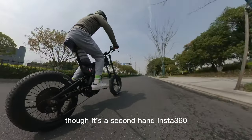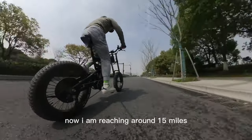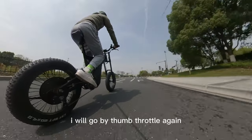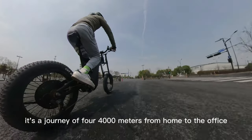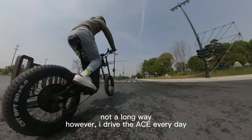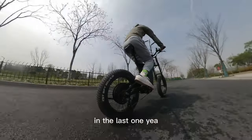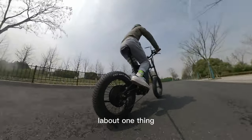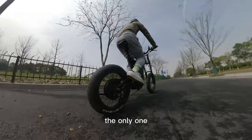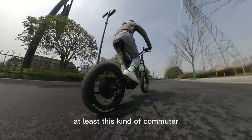Though it's a second-hand Insta360, it's working great. Now I'm reaching around 50 miles per hour. Each time it hits 50 miles per hour, I go by some throttle again. It's a journey of 4000 meters from home to the office — not a long way. However, I ride the Ace every day. This angle is not bad. In the last one year, I was always thinking: is the Carbon Ace the only 20-inch 4-inch fat tire e-bike made of carbon in the world? At least this kind of commuter — if you guys have some answers for me, it would be highly appreciated.